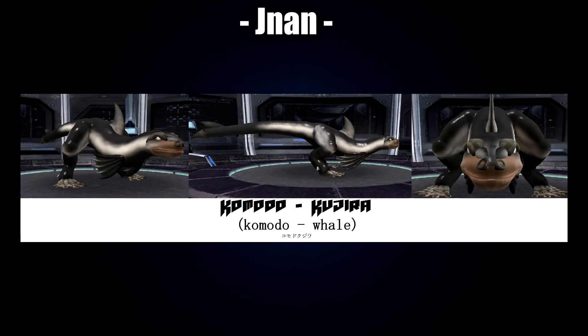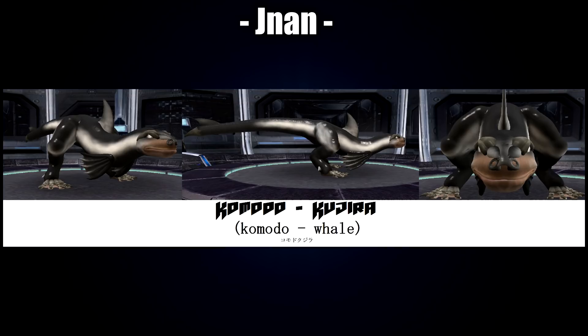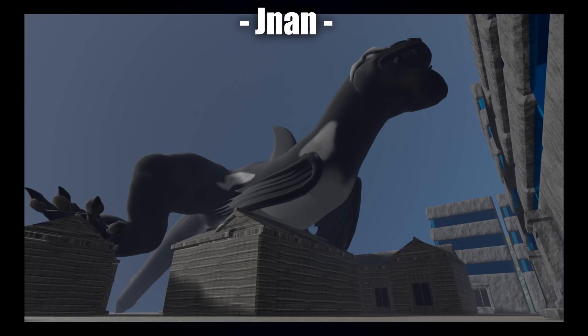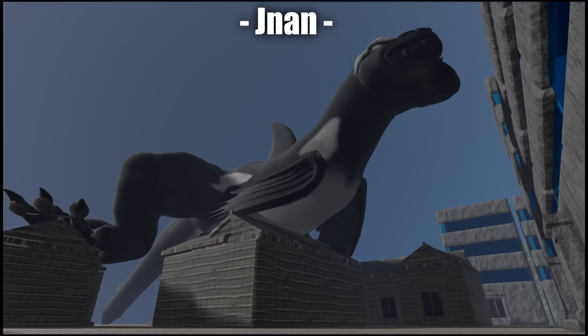Next up is a Komodo Kajira by Janan, a creation made in Spore. I really like the posture on this one — it's far more unique compared to a lot of the ones we've seen so far. It's interesting to see this one reversed, with the legs at the back. They've also provided a really cool rendered shot of the Komodo Kajira attacking a city, which really goes to show the overall perspective. Janan has been playing a lot of Blender, rendering the Spore creatures in Blender.